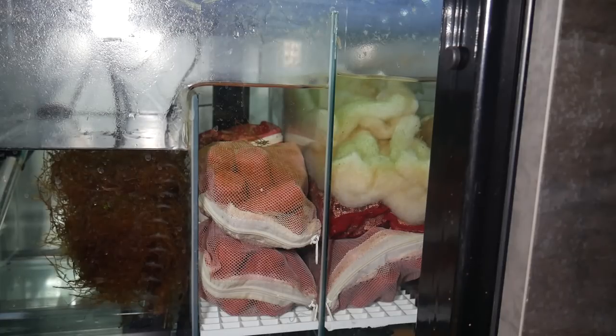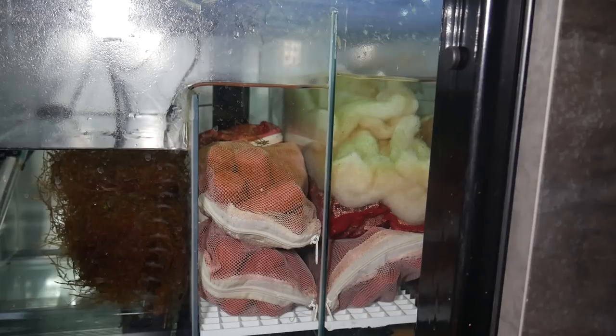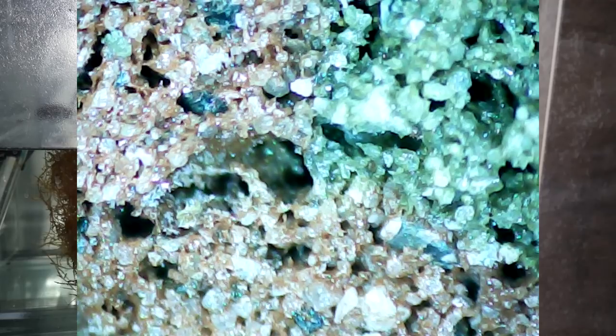The reason Bio Home is getting a different reputation than some other medias is that it gives you full cycle filtration — meaning as well as dealing with ammonia and nitrites, it also deals with nitrates, and it can do that at fairly fast flows. Nitrate removal relies on anaerobic bacteria, which typically thrive in slow-moving, low-oxygen environments. The Bio Home's extremely porous structure, with thousands of tiny tunnels and valleys within it, creates that environment so that bacteria can grow and process nitrates.